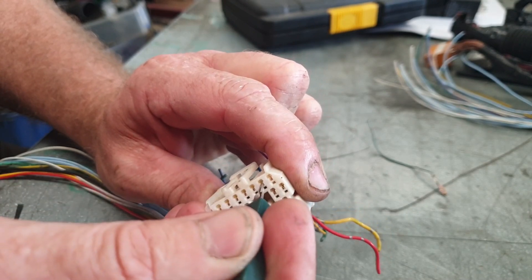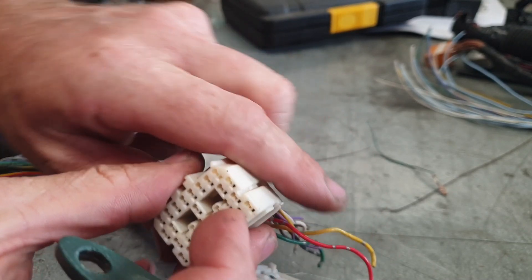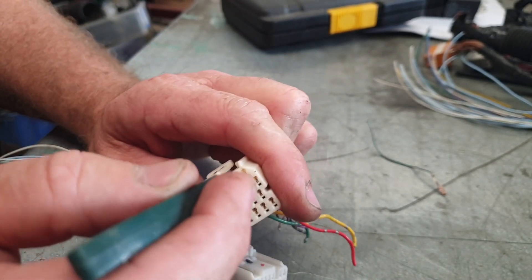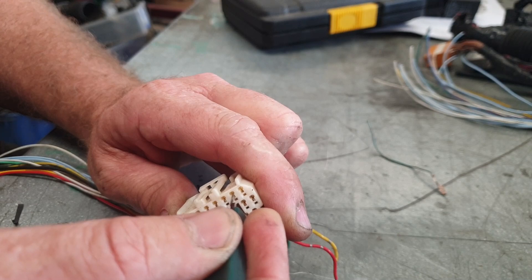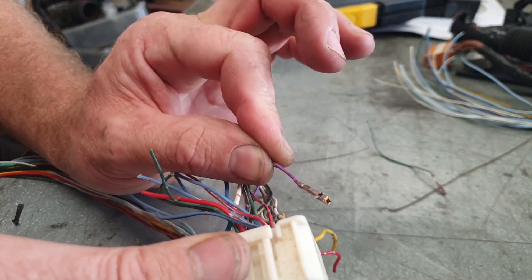Don't go pulling on the wire before you pop the tab. It's right there — I can feel it. I feel the tab lift, and out it comes. That one was real easy.